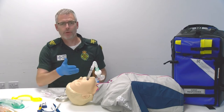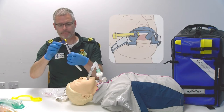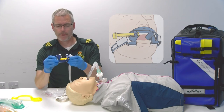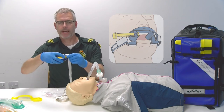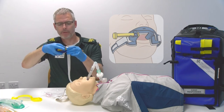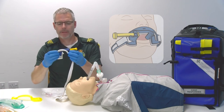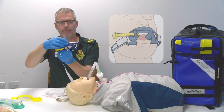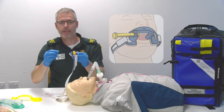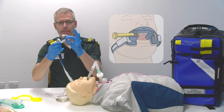Now I need to secure the iGel. For this I'm going to use the Thomas clamp. Looking at the Thomas clamp you have a white locking device and a locking tab. If you press the tab at the top you can pull the yellow locking bar away quickly. On the top side of the clamp there is a symbol of a nose which gives you the indication that that needs to be closest to the patient's nose, and there is an additional bite block as part of the clamp itself.